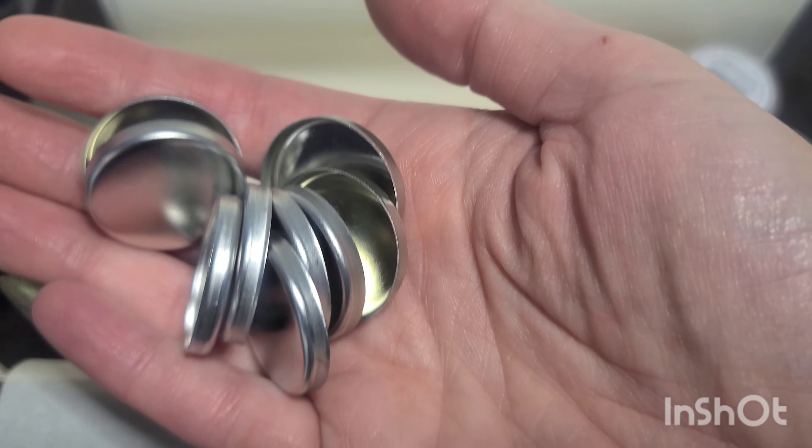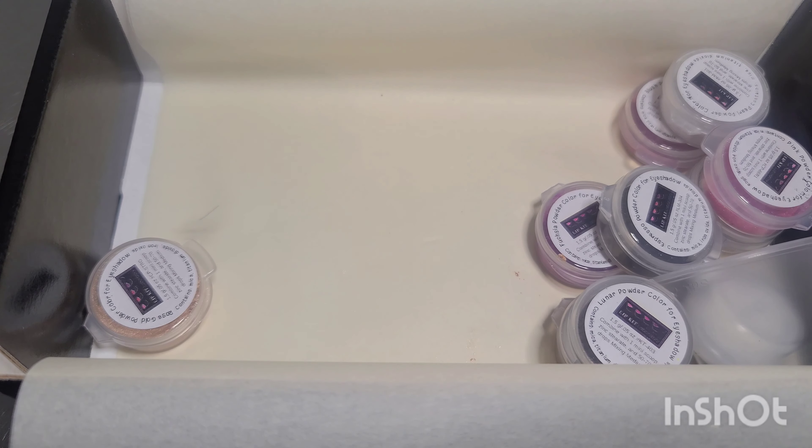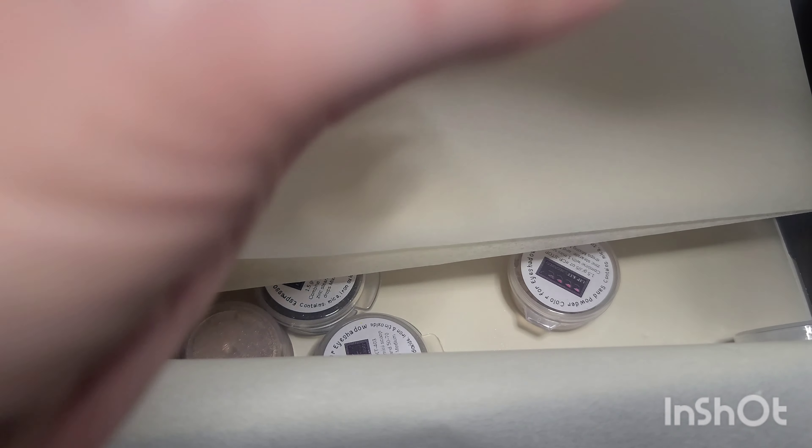Hey everyone, welcome back to the Lip Kit Laboratory YouTube channel. Today we're going to be doing our DIY eyeshadow palette kit tutorial. This will show you step-by-step everything you need to do to create your own pressed eyeshadows. Here we are using our Plushy DIY eyeshadow palette, which is sort of a pink and neutral toned palette.